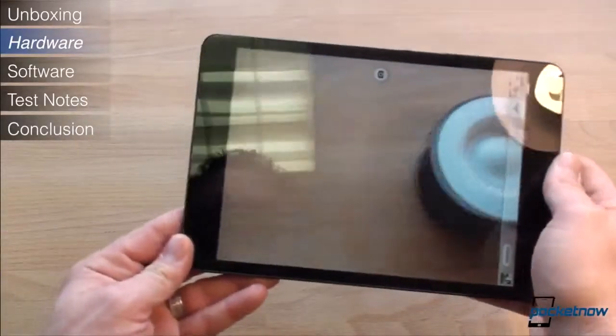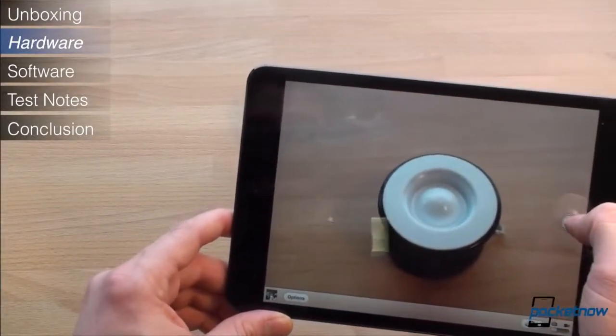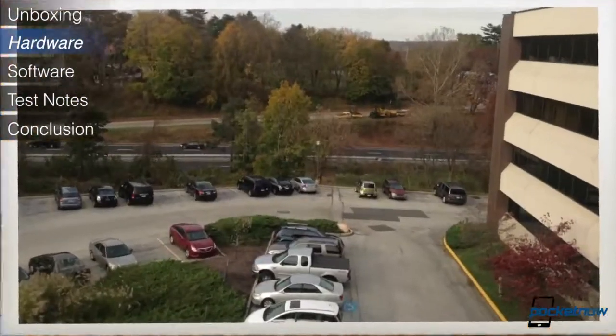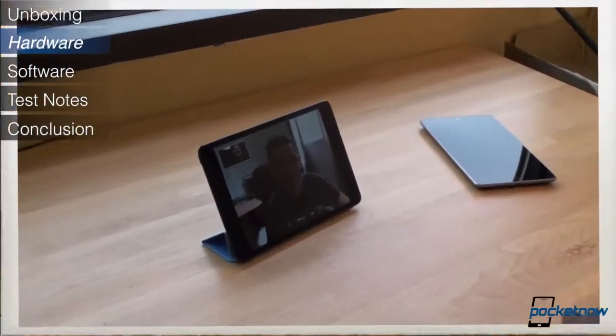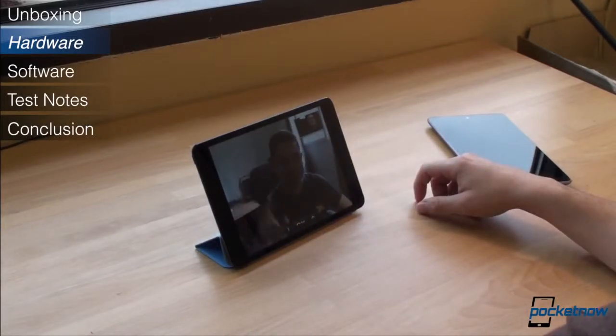The cameras have been upgraded on the iPad Mini and we were quite impressed. The rear camera is similar to what is found on the iPhone 4, and the resulting 5 megapixel pictures are actually quite good with great low light and macro performance. The front camera is capable of recording 720p video, which made FaceTime calls look better, and it's also great in low light.